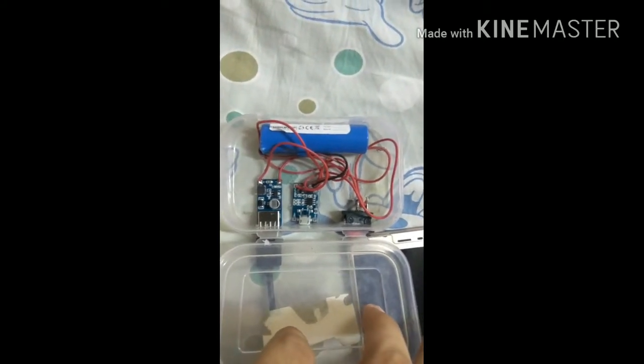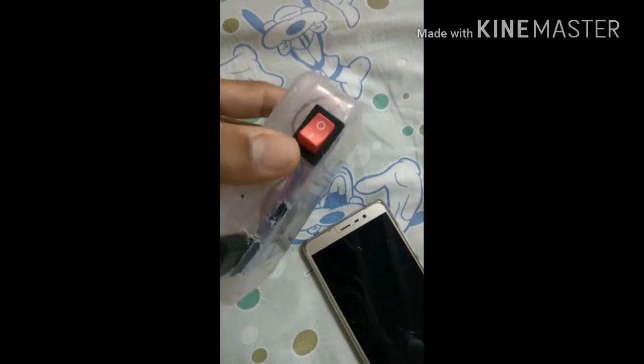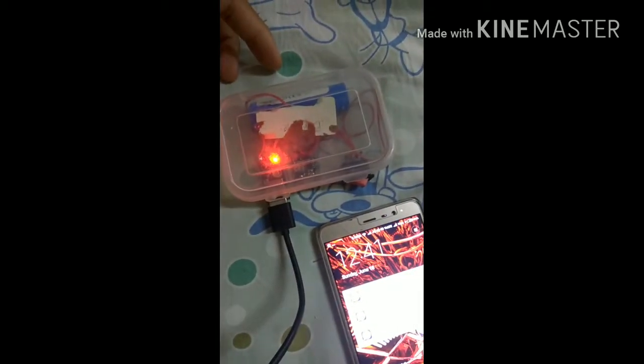Hi everyone, my name is Sommil and here I have made a power bank from simple components. It's a 5000mAh power bank. Here you can see I have assembled all the components. Here is a mobile phone connected, and whenever I just turn the switch on, you can see the mobile is charging.